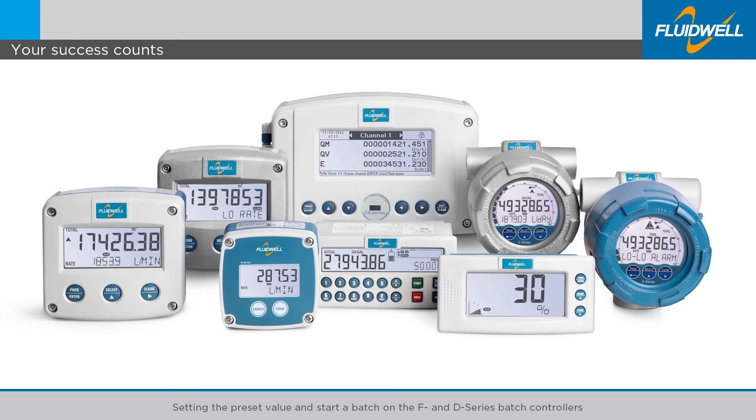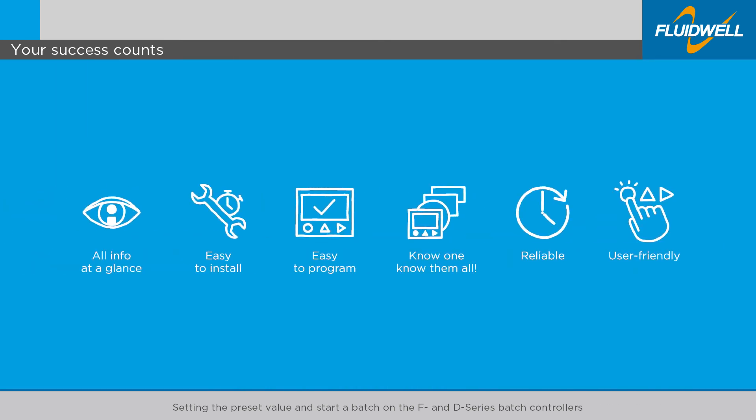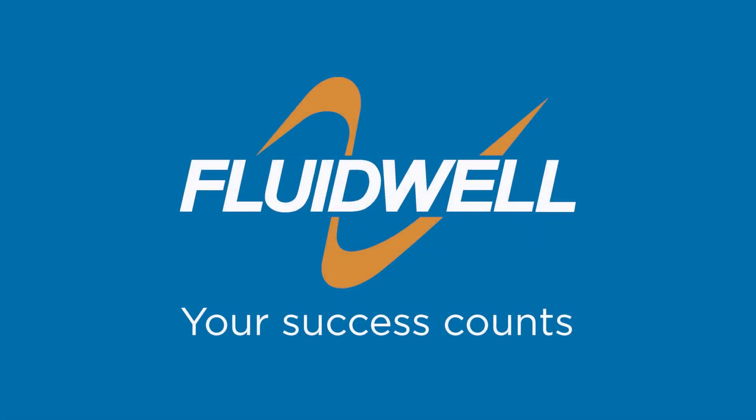All F-Series and D-Series have the same intuitive operation and menu structure. When you know one, you know them all. Fluidwell understands.